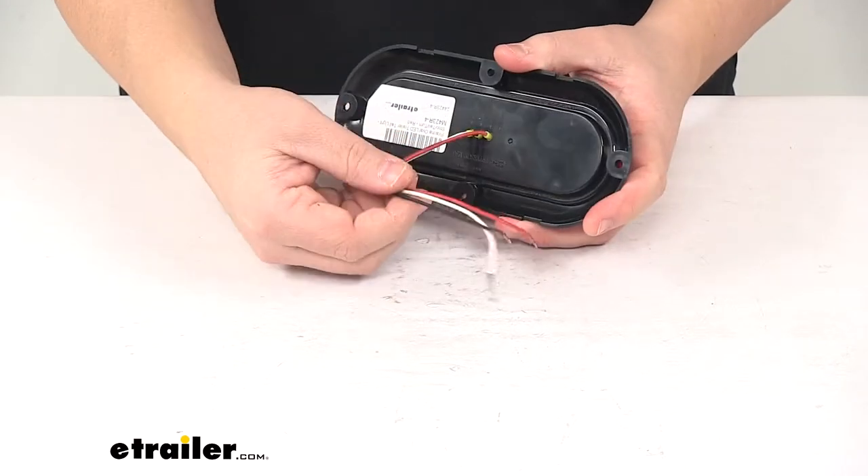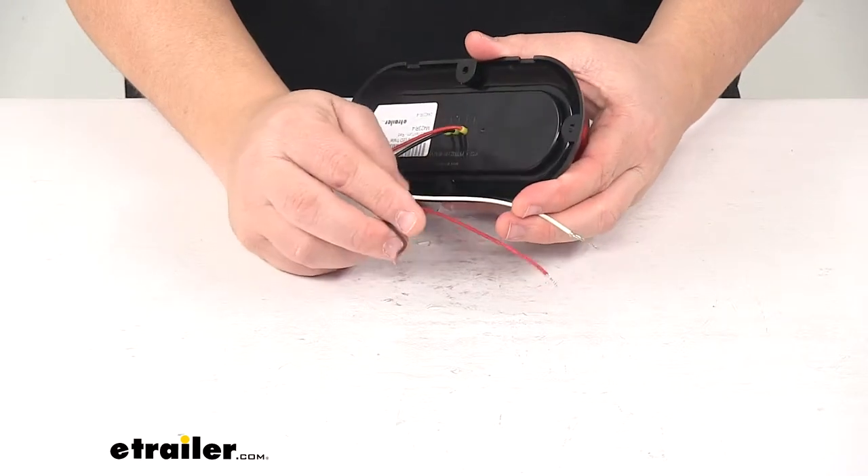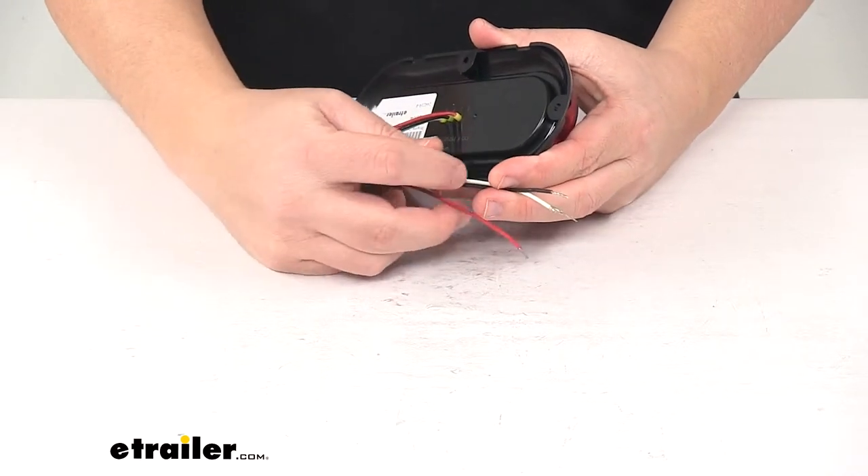On the back side, you'll notice that it's a three-wire design. White wire with the ring terminal is the ground wire. Black is for the taillights and red is for stop and turn.